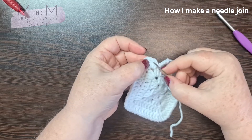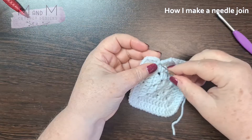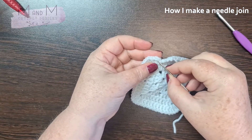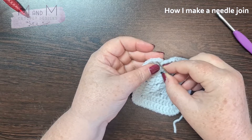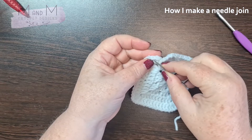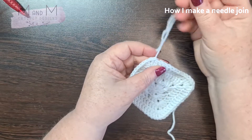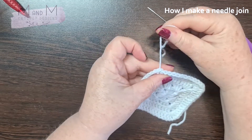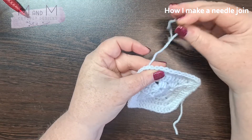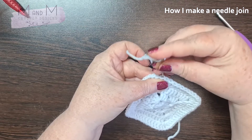These are your two double crochets in the corner. You want to make your needle join into the second stitch, not the first one — into the second one. So you're going to go underneath and pull your yarn through, then make it not too tight but about the same as your loops here. That's your front loop made.